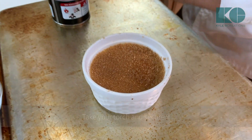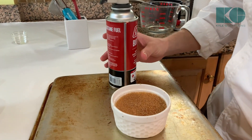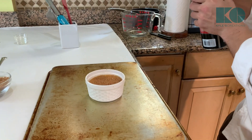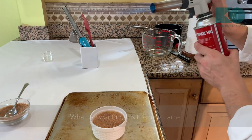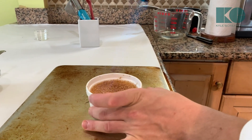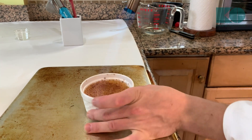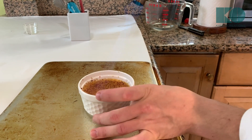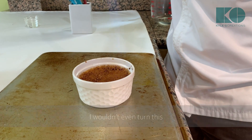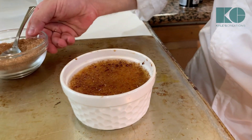Take your torch, secure it — I'm using this baking sheet inverted so we don't set fire to anything. The blue flame basically kisses the sugar — just turn it around. We don't want the sugar to turn black. I want to have adults do this if you're making this with your children. Do one more layer of sugar.